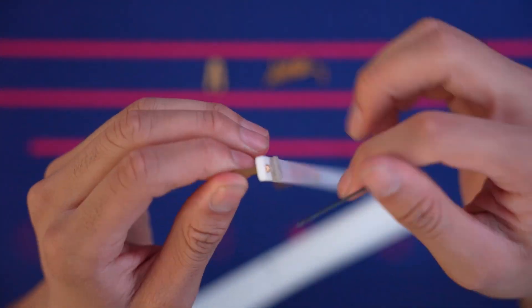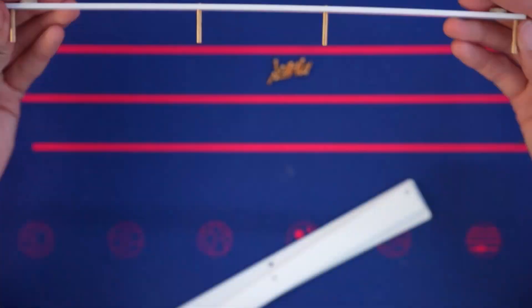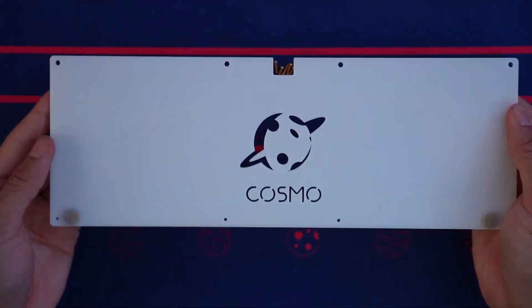Also, during the building process, there were two different length standoffs that were used to help secure the board together. And it's especially important to know which standoffs go where to avoid a hassle in building.